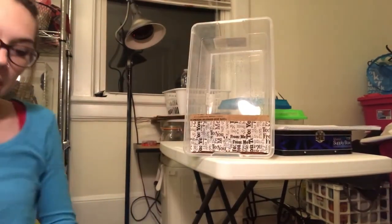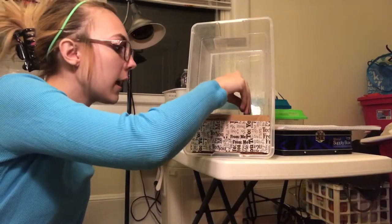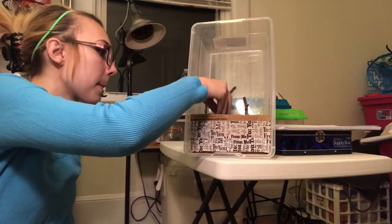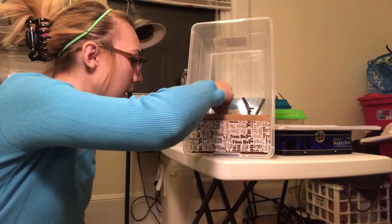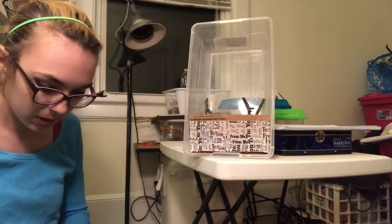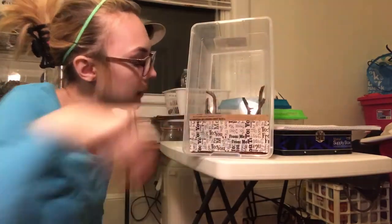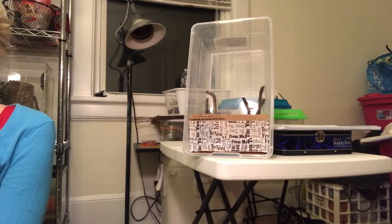I'm going to get some of my twigs and set these all over — get as many twigs in there as I possibly can, as tall of ones as I can. Alright, so I have some sticks in there. They're not really tall, but I will probably go out and get a few more tall ones later on.